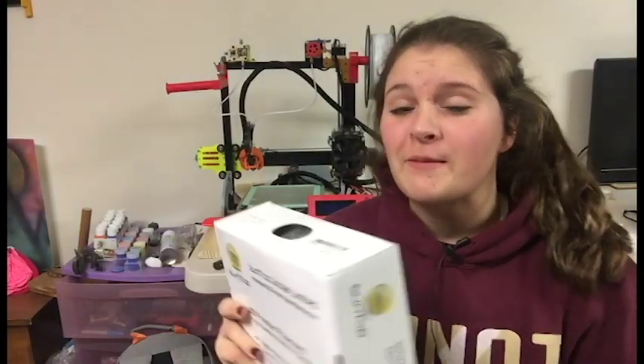Alright guys, before we start off with this filament, I just want to thank each and every one of you for subscribing and supporting this channel. This weekend we hit 1,000 subscribers and we are still growing. I am so excited to hit that number — I never thought I'd be able to hit 1,000, let alone 100 subscribers. I might actually be doing a giveaway for hitting 1,000 subscribers, but let's just talk about this filament.